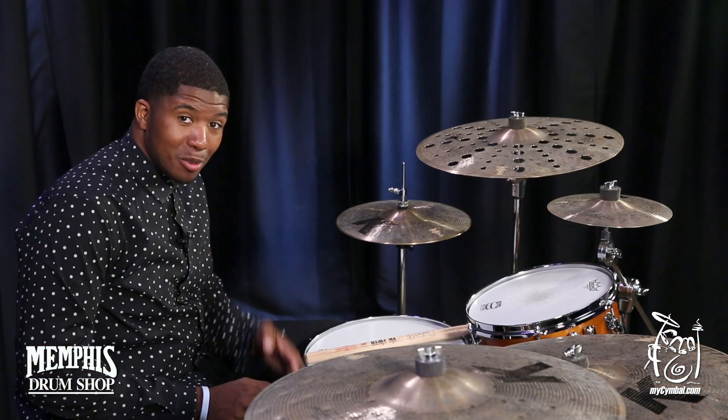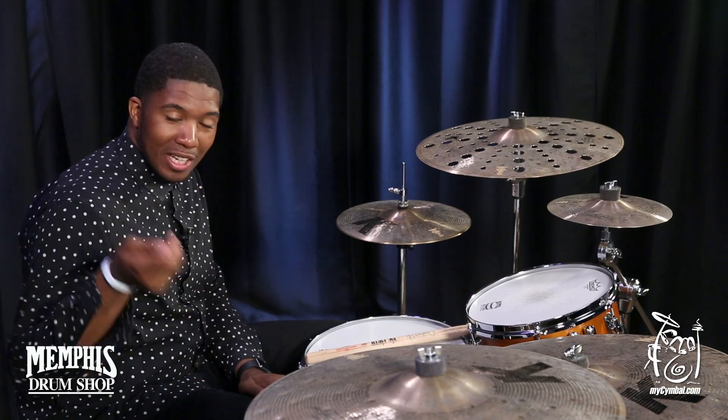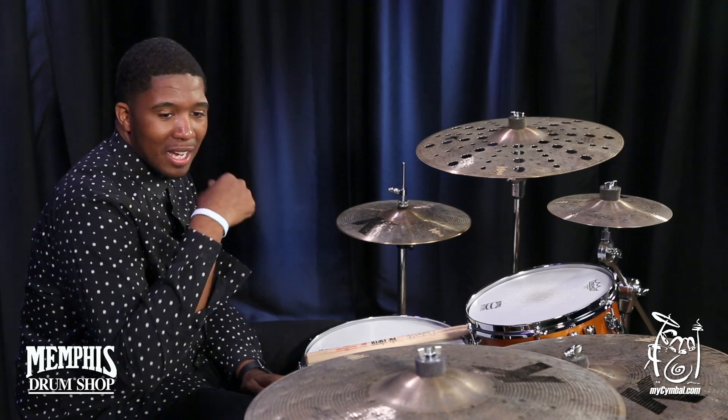Hey guys, welcome to mysymbol.com. I'm Chris Pack, and today we have your 20-inch K Custom Special Dry Crash.